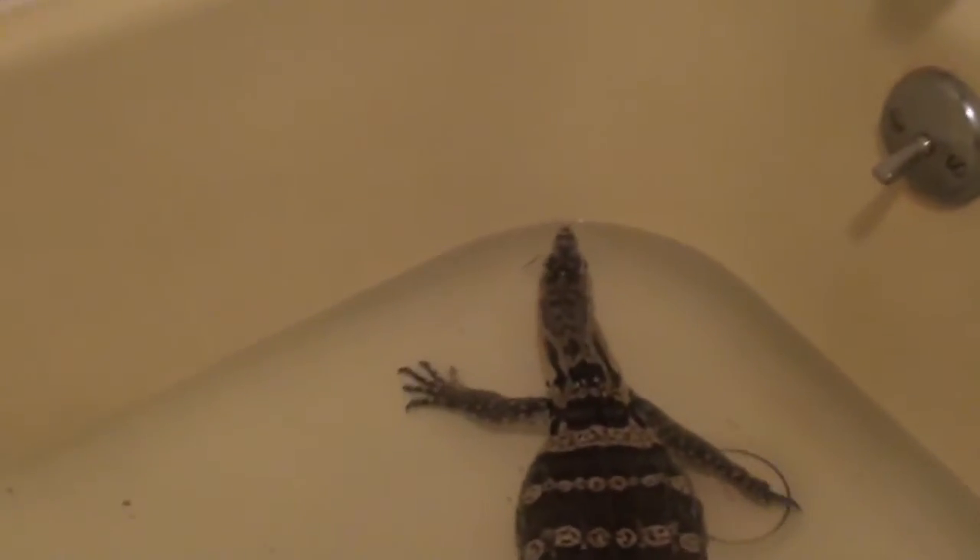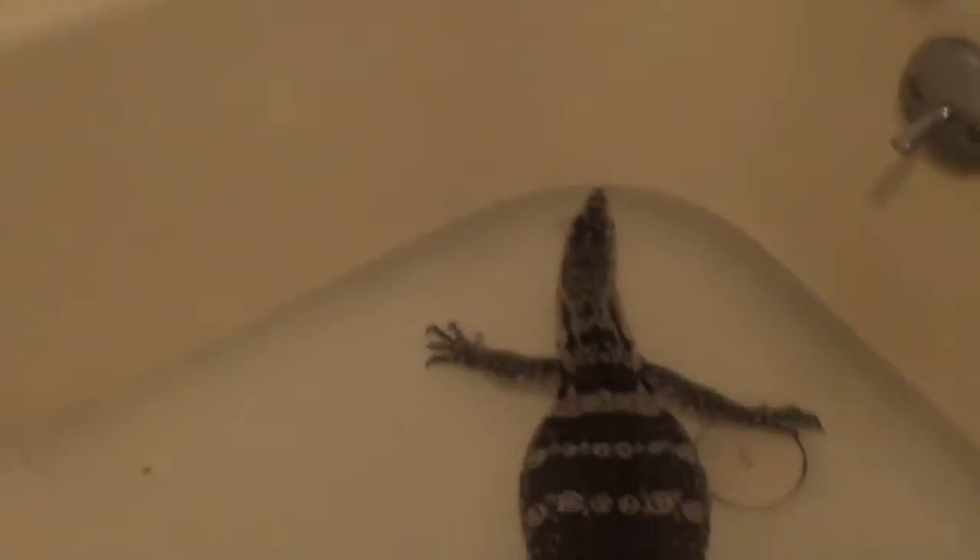I want to get closer to this. I'm probably going to get bitten — don't do that. They don't really bite, but those are... those are...